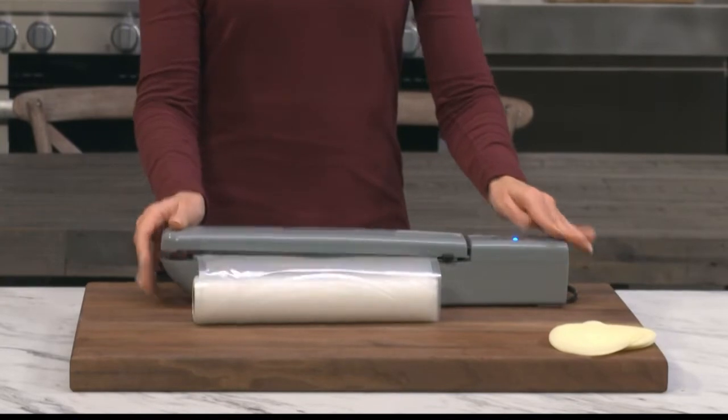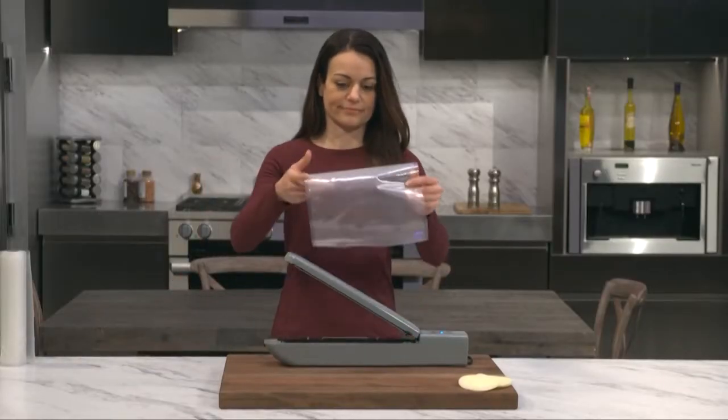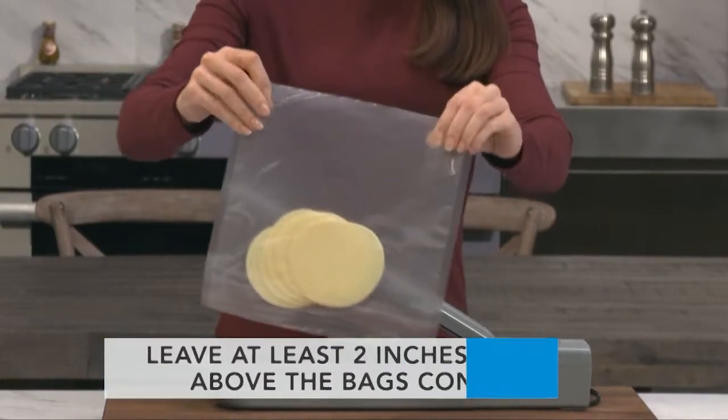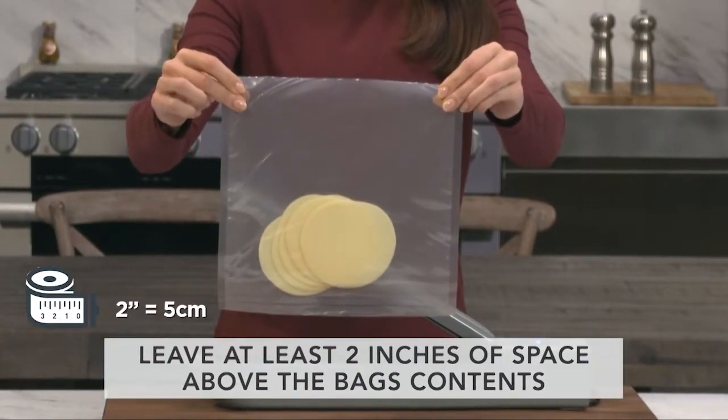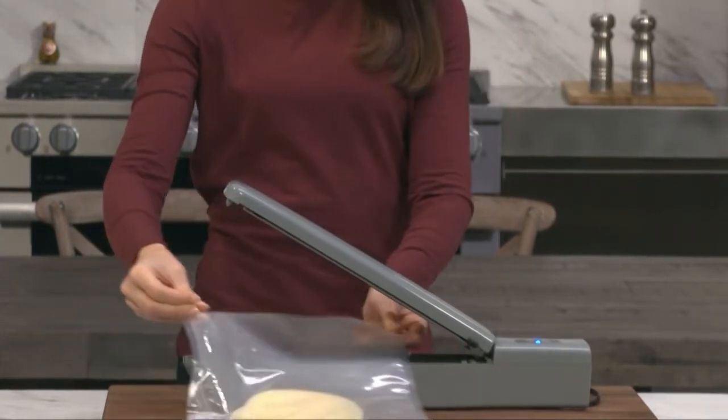First, make a basic bag from the resealable roll and then create the appropriate sized bag for the task. Place the item that you'd like to vacuum seal into the bag. Do not overfill and leave at least 2 inches of room at the top of the bag, possibly more depending on the bulk of what you are sealing.